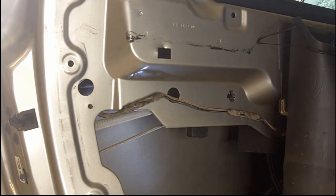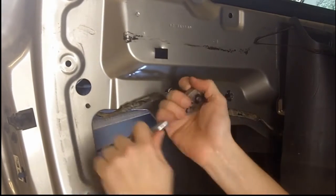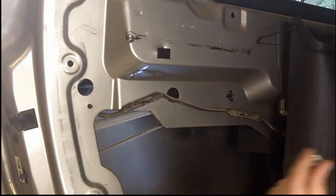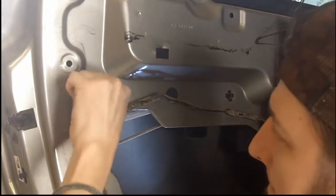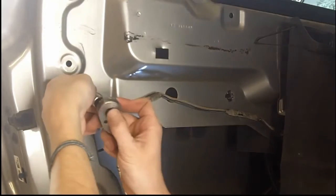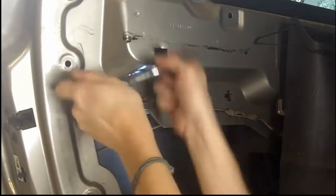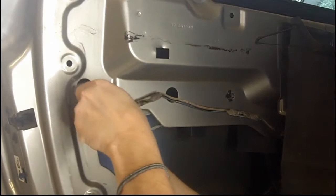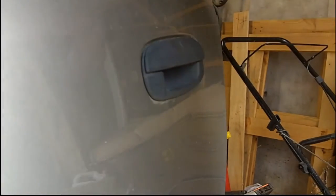These two holes in the door are for you to be able to reach the hardware. I'm using a couple of extensions on my ratchet — I wanted to use tools you'd have readily available. A very cheap tool kit from your convenience store will do the trick. There are 10 millimeter nuts on this one; on some vehicles they'll have nuts, some will have bolts. Make sure your window is up because if it's down, your window will be between those holes and the hardware.